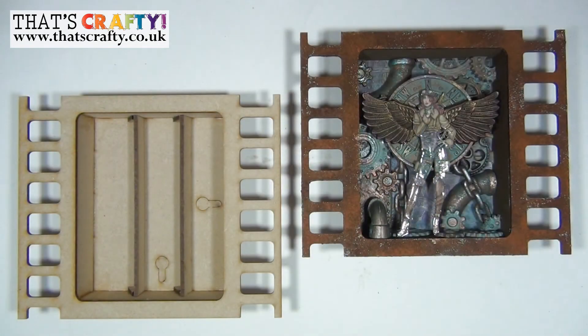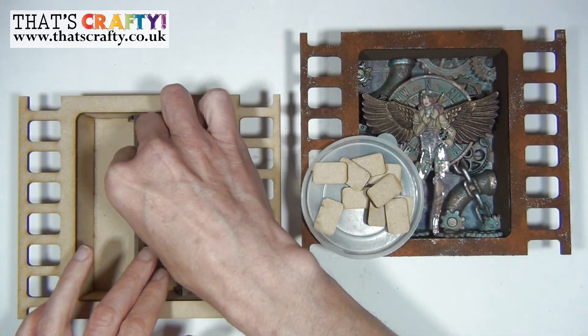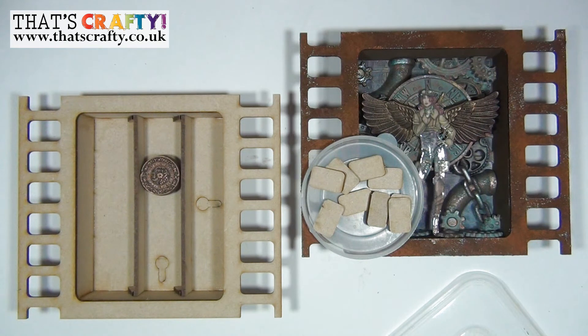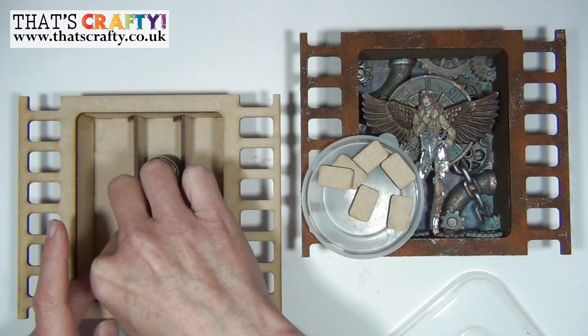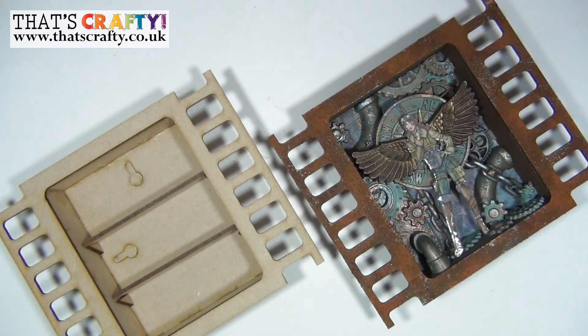Now comes the fun part — you've popped in your paper or decorated the back of your box and put shelves in. Now you can decorate the rest of your filmstrip shrine using whatever mediums you like. As mentioned earlier, those elements you popped out are really good to keep — you can pop them inside to build up dimension for elements you want to layer on top. The more dimension you want, the more pieces you glue together first and then place inside the box.